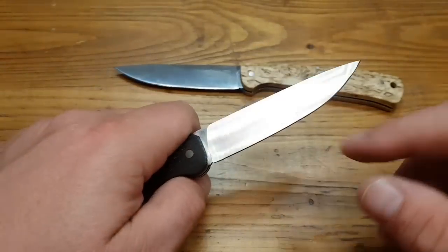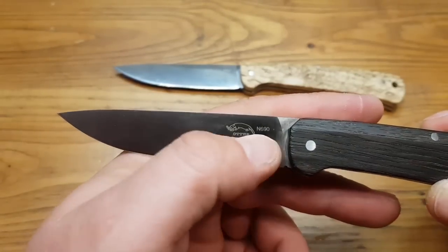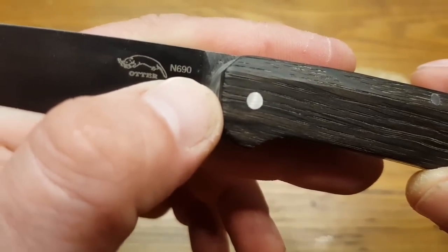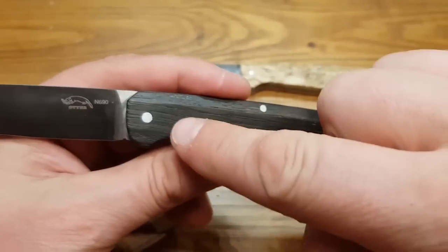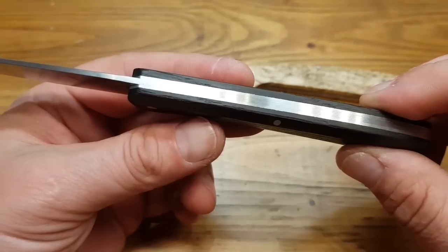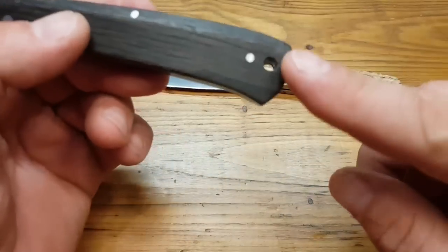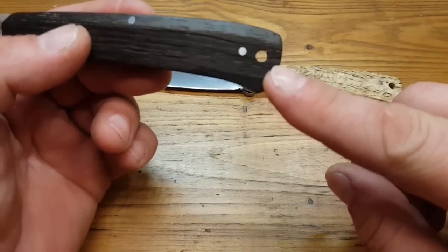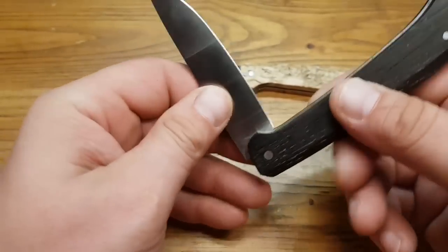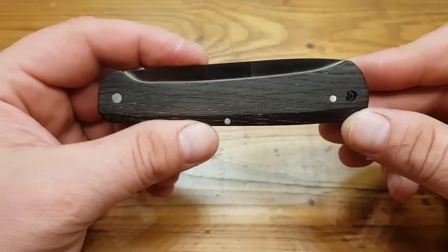Wir haben hier einen schönen Flachschliff. Hier ist das Logo von Otter, und hier ist auch aufgedruckt der Klingenstahl N690 – der Böhler Stahl. Wir haben eine sehr, sehr simple Konstruktion: Feder, drei Pins – das war es. Ein Griffdurchbruch für einen Lanyard, den würde ich diesem Messer gar nicht zumuten wollen – das würde wahrscheinlich dem Design abträglich sein.